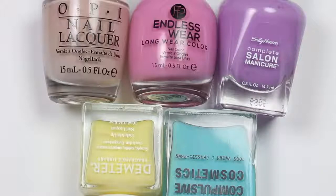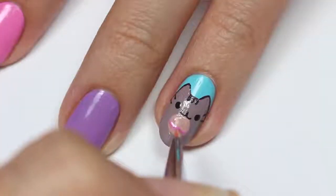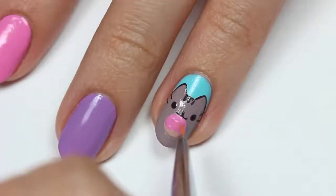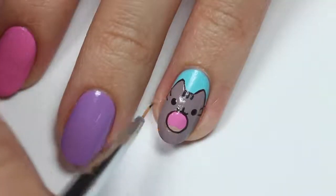For the donut, I'll be using light brown, pink, purple, yellow, and blue polish. Create a circle with the light brown right under the mouth. Draw a squiggly pink line across the middle of the donut, then fill in the top part. Outline the donut and the icing with dark brown and create an oval in the middle.